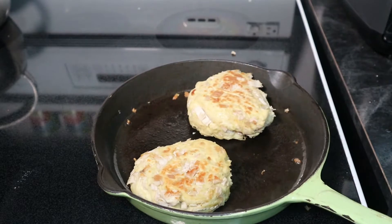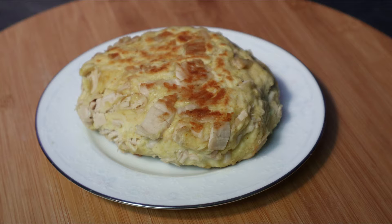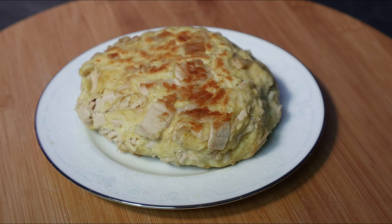There we go — we have ourselves some lovely turkey biscuits. This is the way I like to use my leftover turkey. Let me know in the comments below what your method is, or what your family likes to do. I think this is pretty good and it's worth a try. If you like my content, please like and subscribe. And until next time, stay awesome.